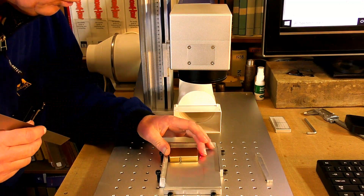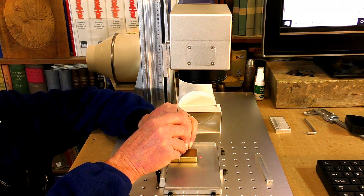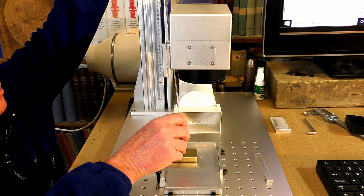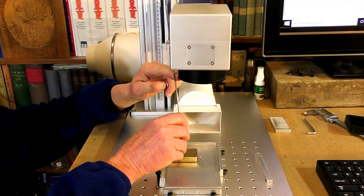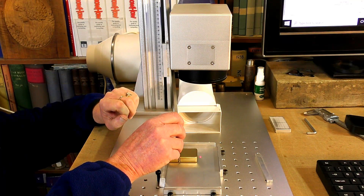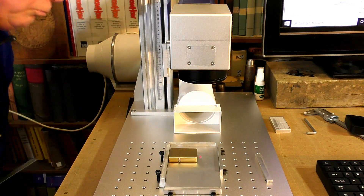So the first thing I'm going to do is set the height of the lens to make sure it's in perfect focus — alter that very slightly. It needs to be 167 millimeters to the underside of this lens. I should really make a gauge to do this rather than measuring with a ruler all the time. Okay, that's pretty well set there.